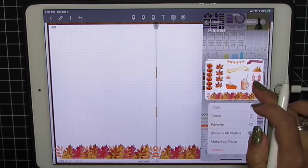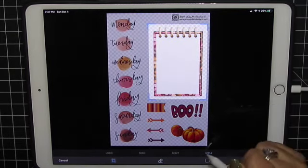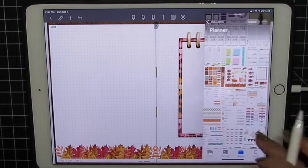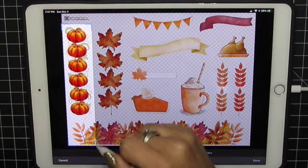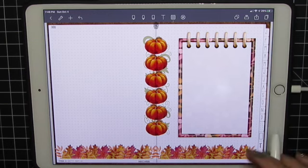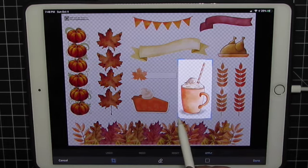Let's grab some more stickers. Actually I want this one. Apply and done. And just size that to fit. Apply and done.